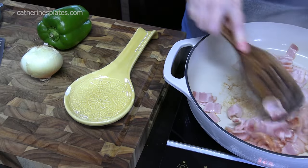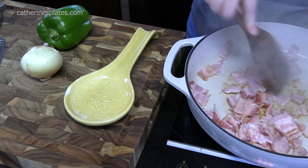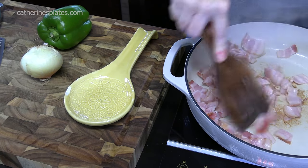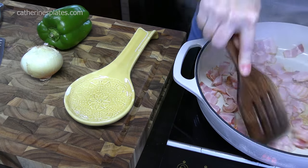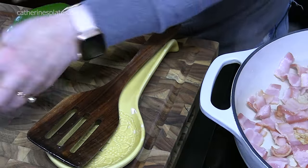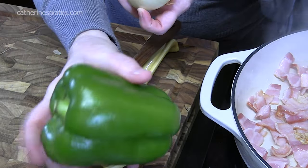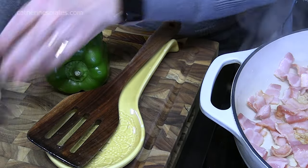Now, while you're browning up your bacon, we're going to start chopping up some vegetables for our breakfast skillet. You can omit them if you'd like, but we're going to put some in ours. I've got one small yellow onion and one bell pepper, and I'll just dice those up really small.